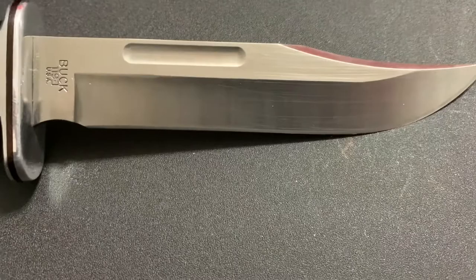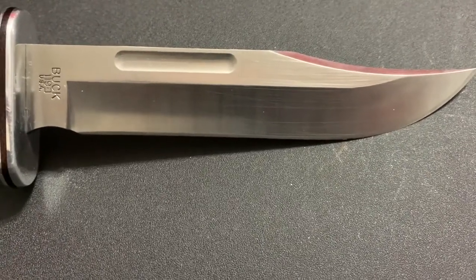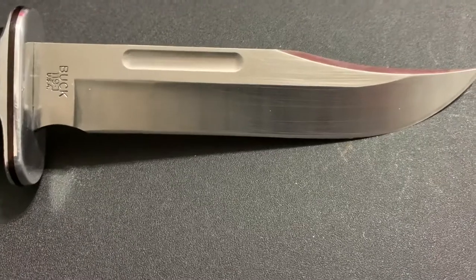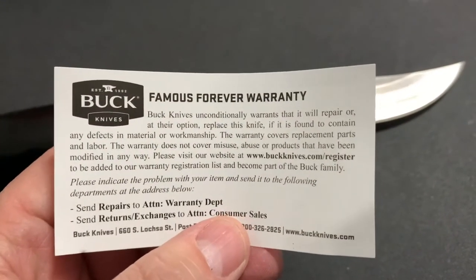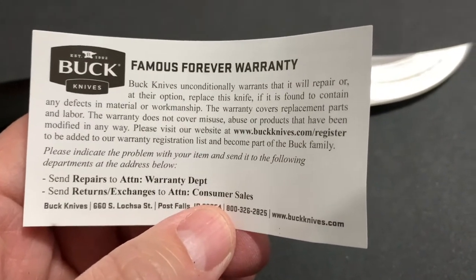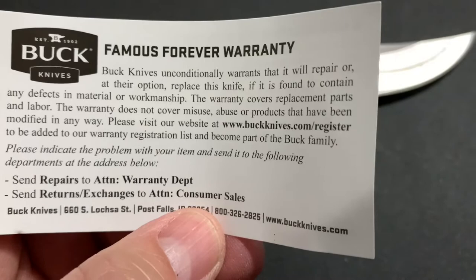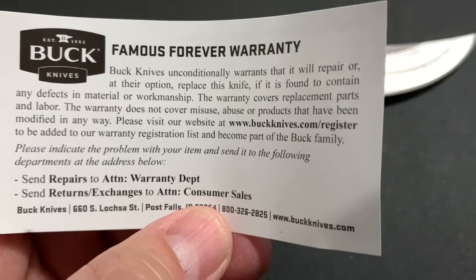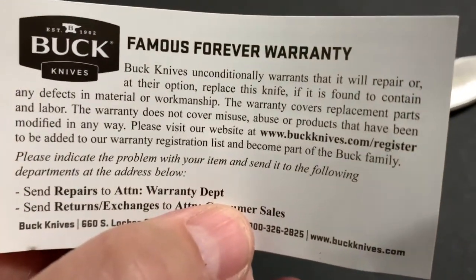Here's something I want to really bring your attention to: it has the 420HC steel with the Paul Bos heat treatment. This is Buck's standard blade material. It has the wear resistance and ease of sharpening of high carbon alloys, while providing the corrosion resistance of chromium stainless steels. It also has Buck's famous forever warranty — they stand by it pretty good. They will repair or replace the knife if found to contain defects in material or workmanship. The warranty covers replacement parts and labor, but does not cover misuse, abuse, or products that have been modified in any way.